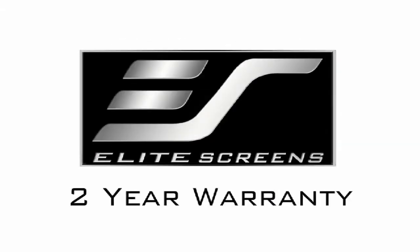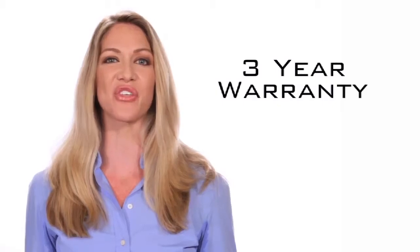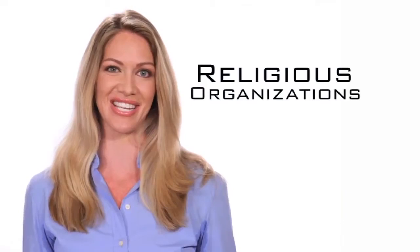Elite Screen offers a standard two-year warranty, which is twice the industry standard. As further testimony to the quality of our products, Elite offers a three-year warranty program for all government, education, military, and religious organizations.